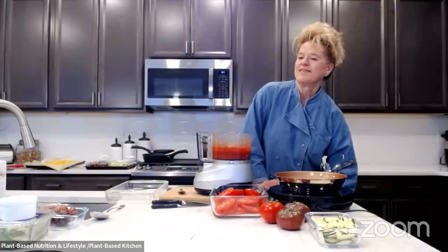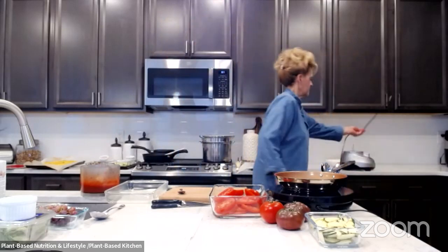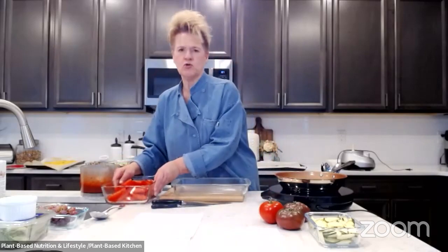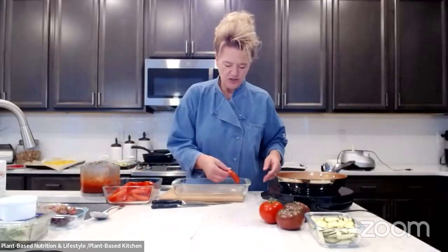For Super Bowl Sunday, we're going to be making plant-based nachos with a plant-based cheese sauce — Jerry loves nachos. We're rooting for San Francisco because we're Broncos fans and you just don't like Kansas City when you're a Broncos fan. McCaffrey's father played for the Broncos, so we're kind of rooting for him too.